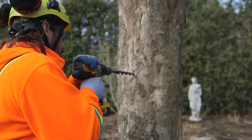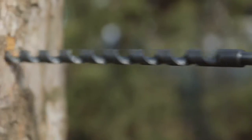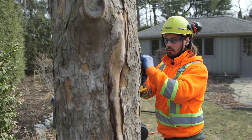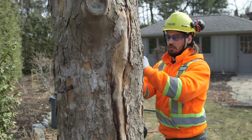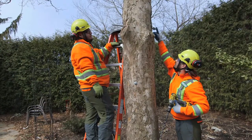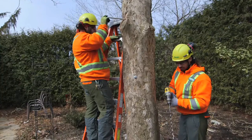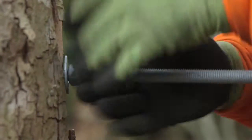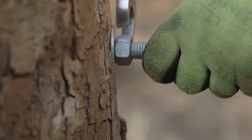When we install the steel rods, we actually drill right through the full diameter of that trunk or leader of the tree. Once that hole is created, we insert threaded rods with washers and nuts on the end. We are then able to compress that stem back together and ensure that that split won't continue to travel up the tree, ultimately leading to tree failure.